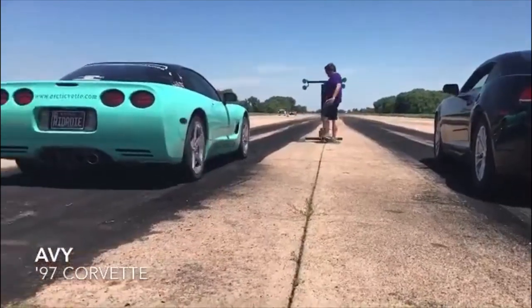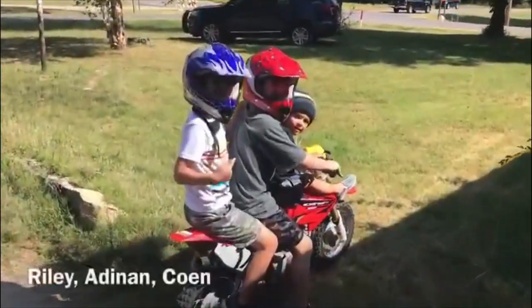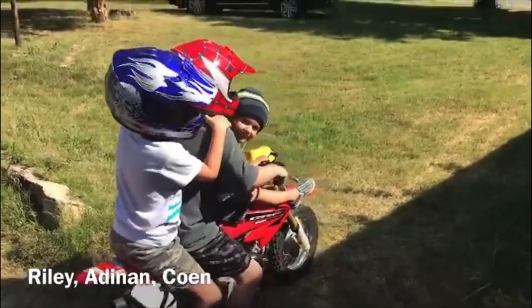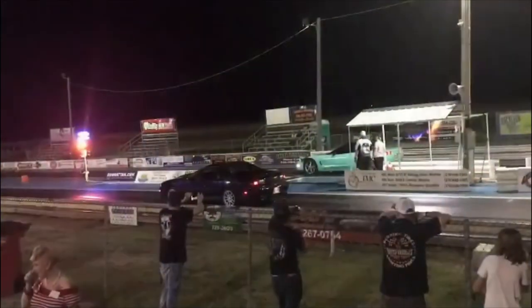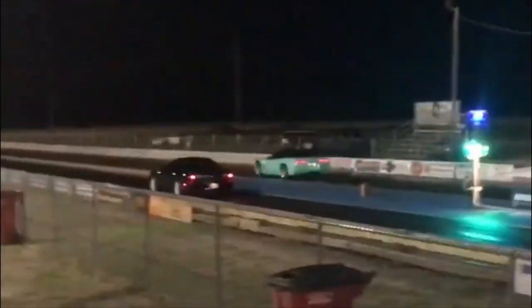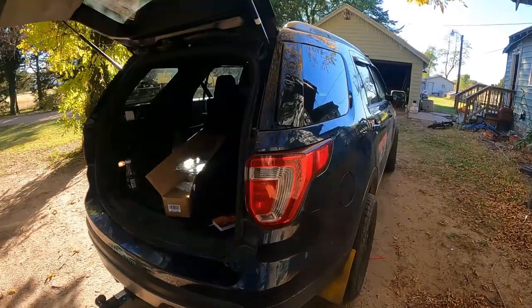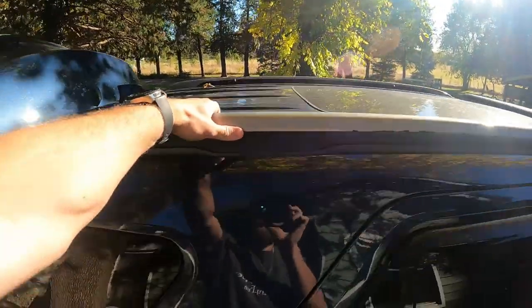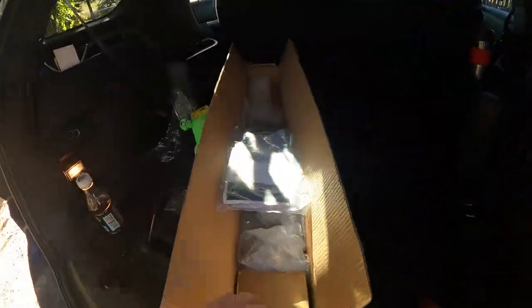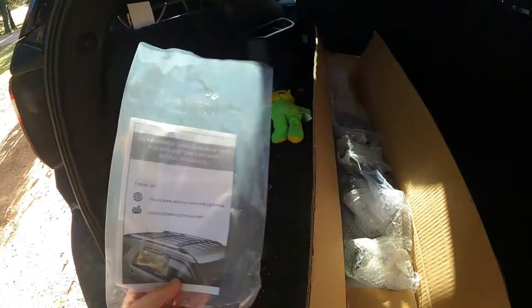Let's turn you guys around and show you what we're working with today. We've got Dora the Explorer, our 2016 Ford Explorer, and what we will be doing today is putting on some crossbars that this company offers. I have a link down in my description below.